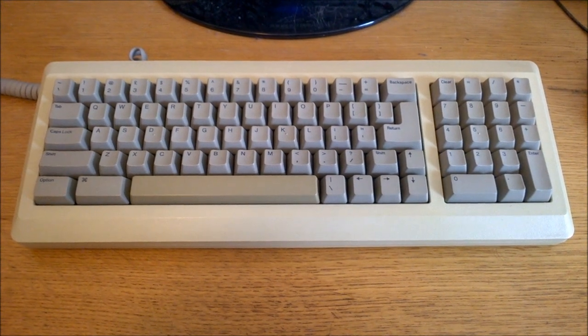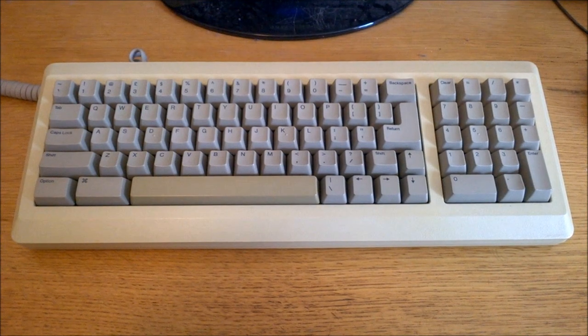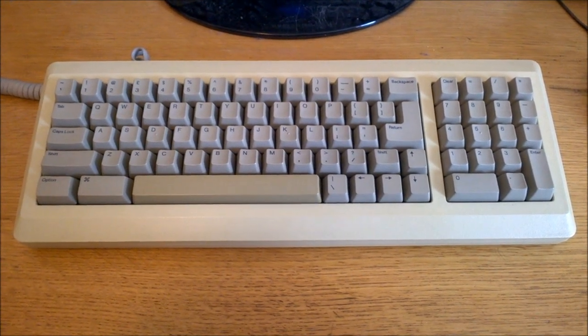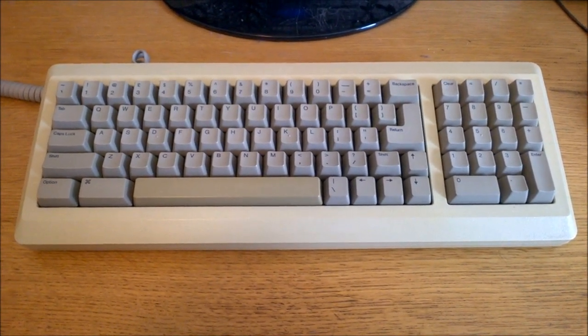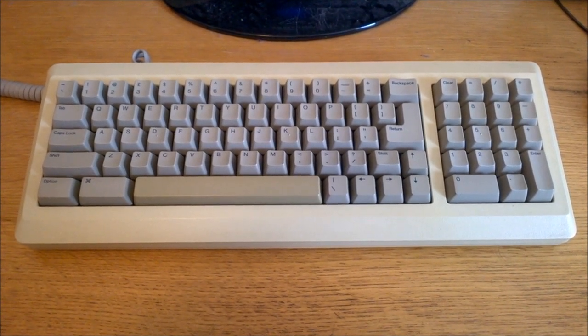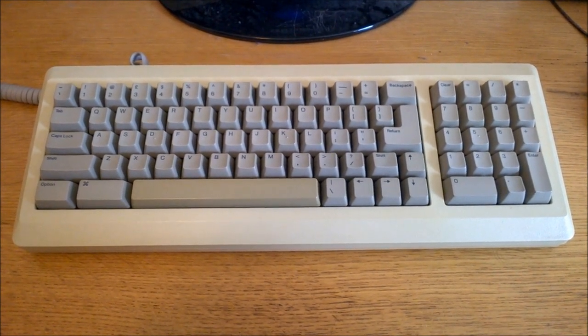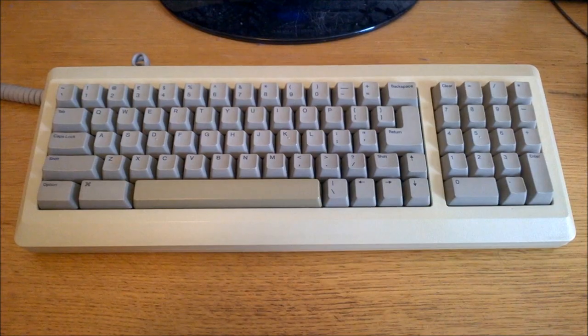Hello and welcome to this review of my Apple M0110A. This one is from 1986, which is the year it was first made. I got it off eBay for £23 shipped off of some keycap money I'd made, and it had only been on for 20 minutes or so, but it's a good price, especially because it's in fantastic condition, and it came with the original cable, which doesn't even look like it's been used.